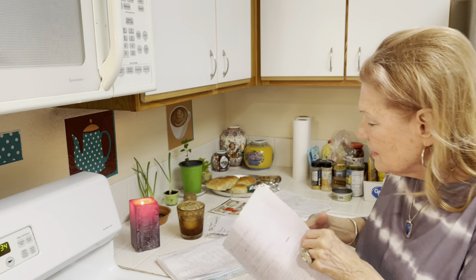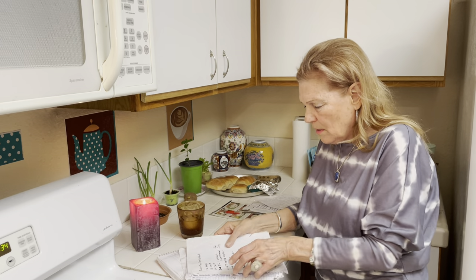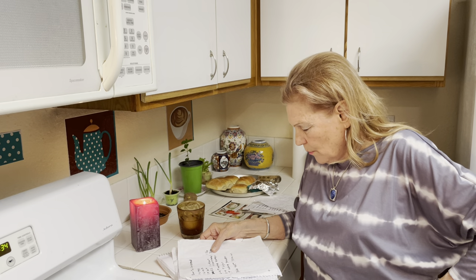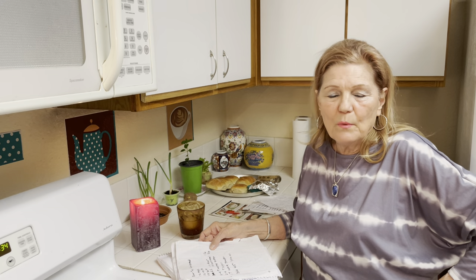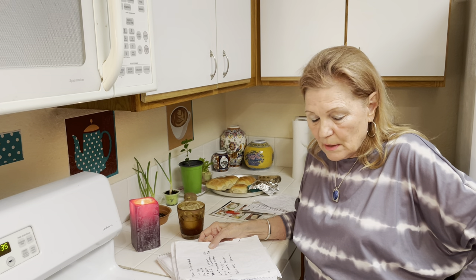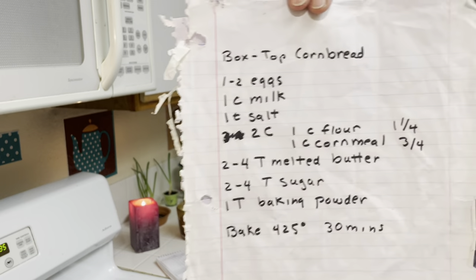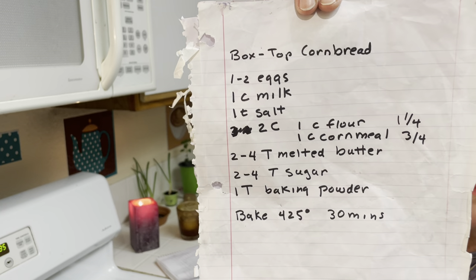Why we want these other recipes is in case we don't have yeast, like during the pandemic. This is Julia Child's cornbread. One to two eggs — I have been making homemade sour cream, which can be substituted for one-half cup. One cup milk or whey, one teaspoon of salt, two cups total — one cup flour and one cup cornmeal. I use one and one-quarter cup flour and three-quarter cup cornmeal or corn flour. Two to four teaspoons melted butter, homemade from your heavy cream. Two to four teaspoons sugar and one tablespoon baking powder. Mix all the dry ingredients, mix the wet ingredients, and you can add jalapeños and cheese or whatever you want. You can make a loaf or muffins — I usually make muffins.